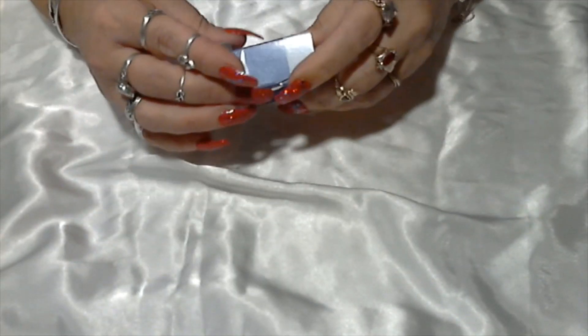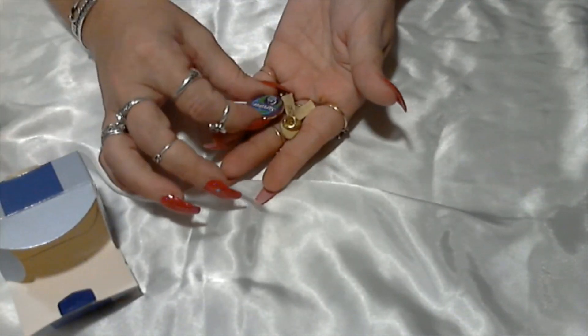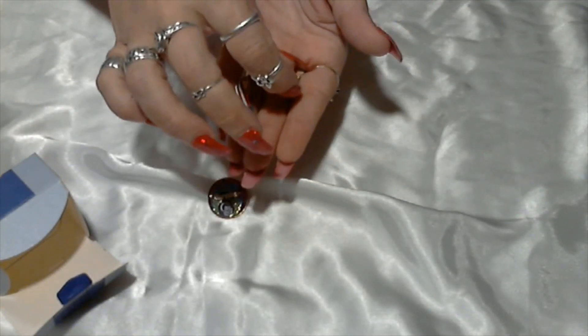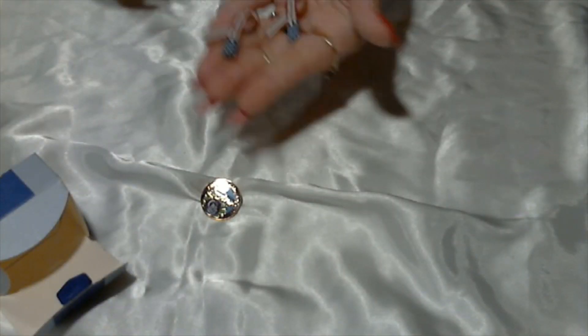There's an Avon box. We have some pins — an American Cancer Society Survivor pin — and we have the flag ribbon pin, and another one. They say 'Election Official 2002.'